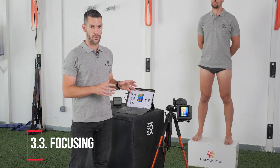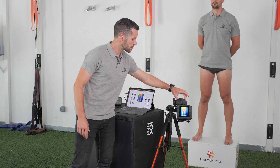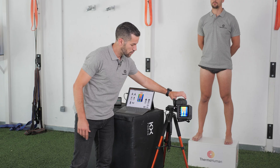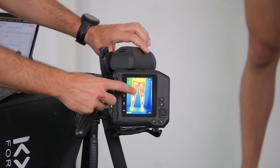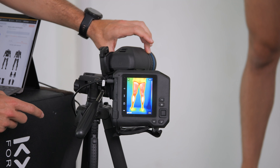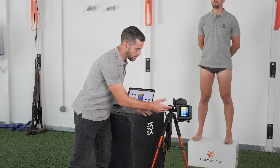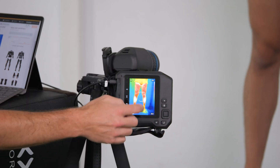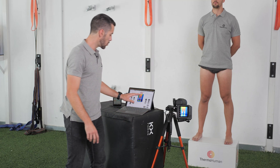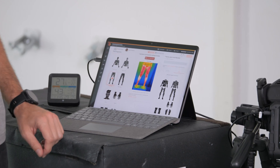The third point is about focusing. If your camera has a manual focus, remember that you should manipulate this part of the lens to achieve perfect focus. As a tip, if you have a yellow line in the boundaries, try to reduce it until the image is focused. If your camera has automatic focus, just press the button and you will see a white box appear. And if you are using the plug-and-play system, you can directly focus from the software.